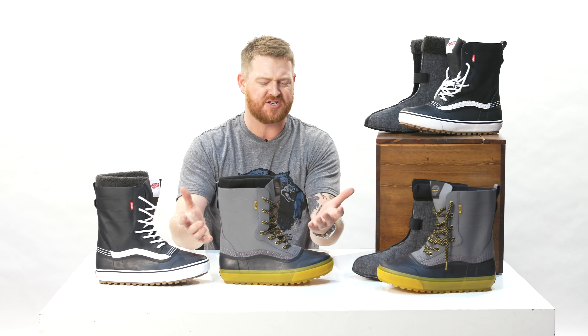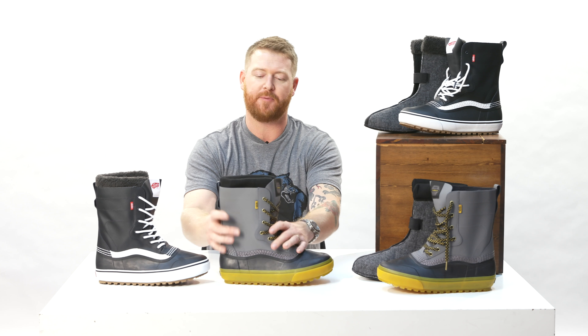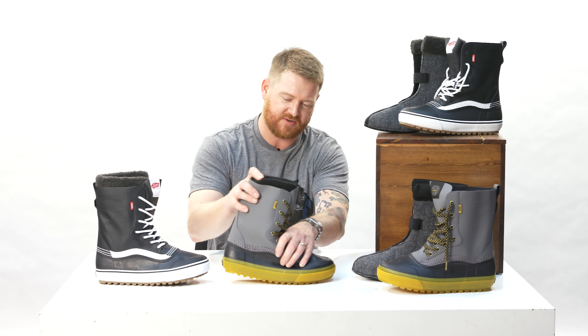They have traditional laces, seven eyelets, a little bit of a flex notch but not really much. Because the upper is synthetic leather, it's going to bend over the top — there's no support panels or anything of that sort.